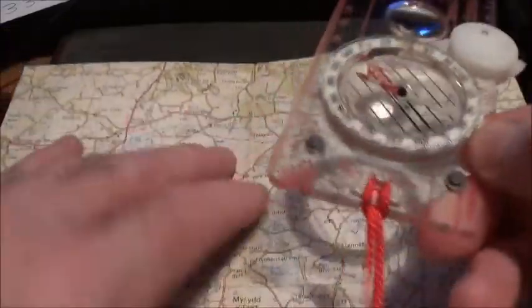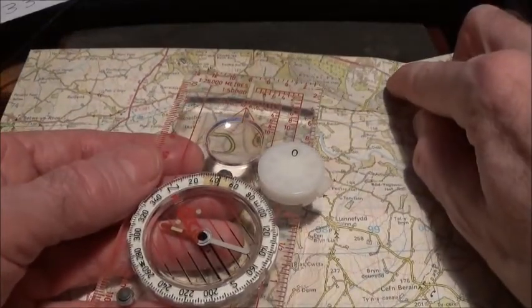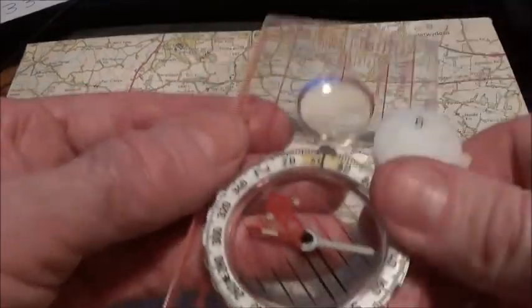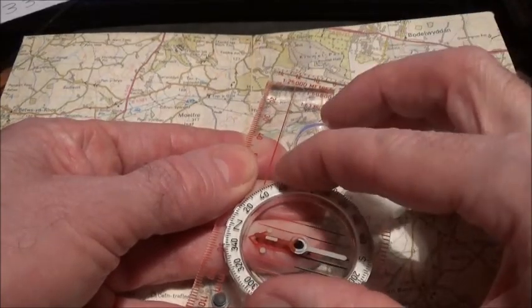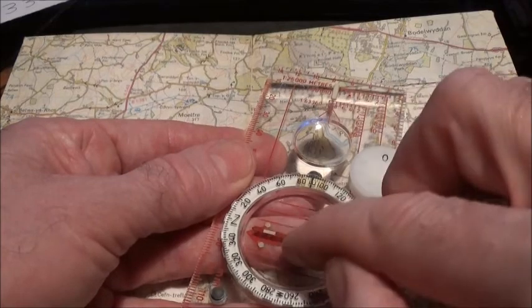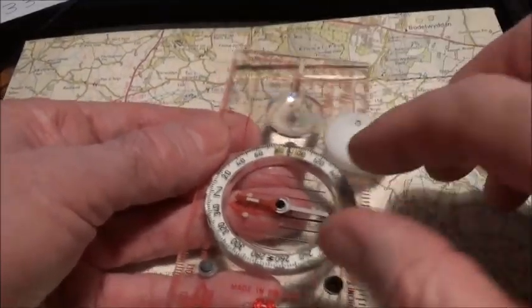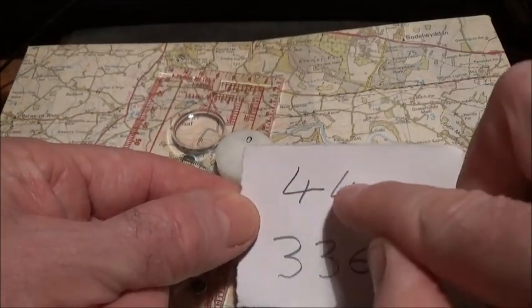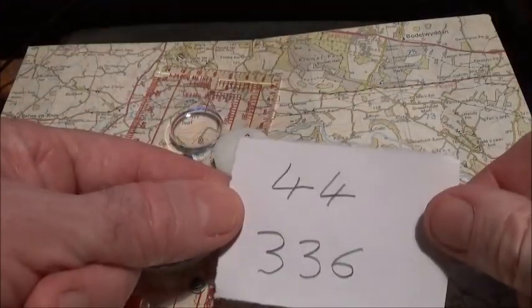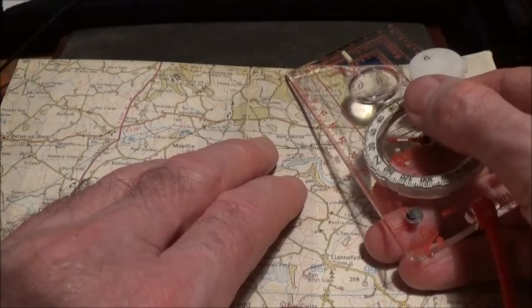Get your compass out. Point the direction of travel arrow at the first landmark — that church there. Then turn the compass housing until the red magnetic needle is over the red orienting arrow, pointing to north on the compass housing. Read the bearing at the index line. For this demonstration that bearing is 44°. Write that down.